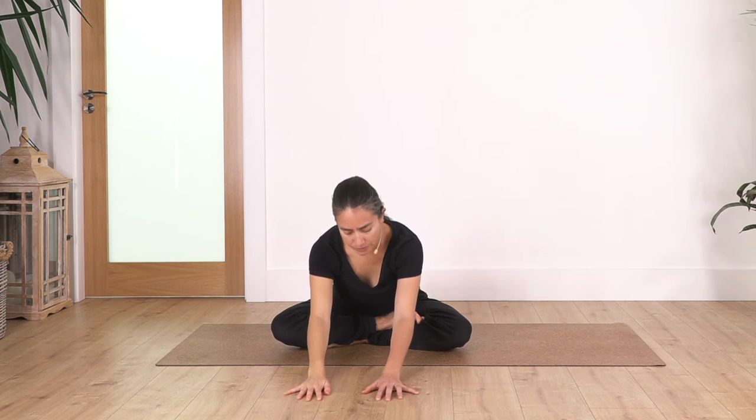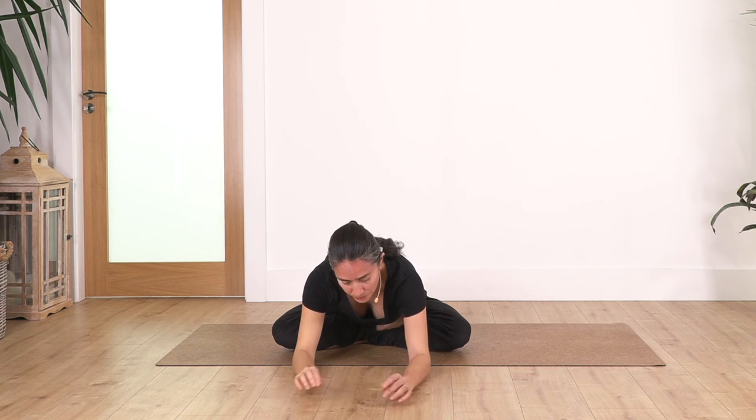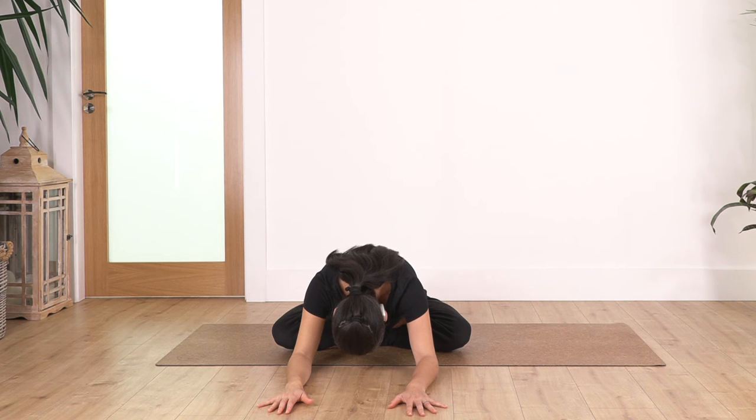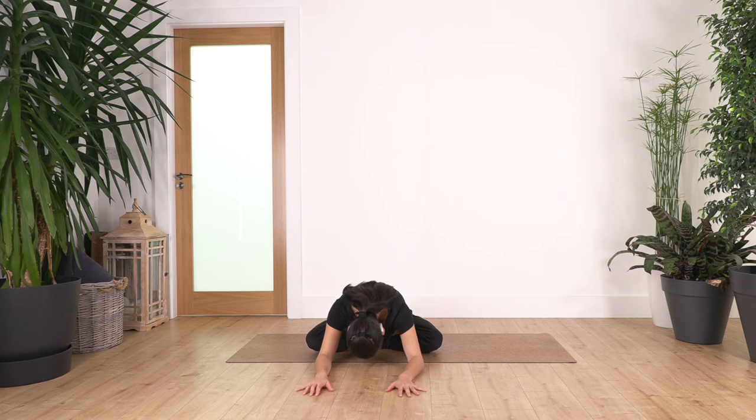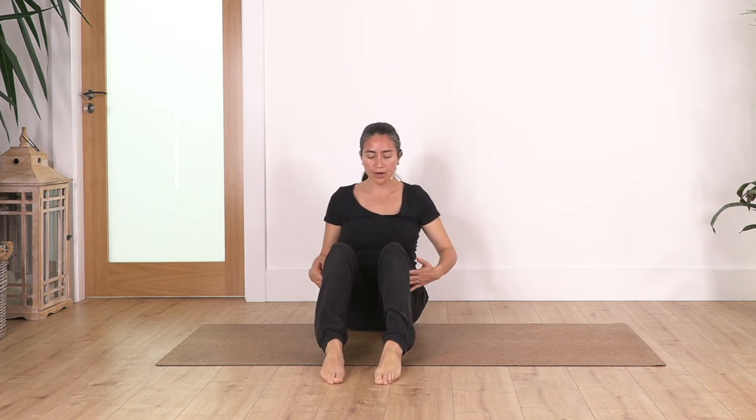Now we're gonna lean forward as far as we can go without forcing. You can hold your elbows and let the head rest on your arms, or just extend your arms to the front. We hold here for four breaths: inhale deep and exhale. Let's go for three. Ready — two. And one more. Exhale — it feels really, really good. Release.